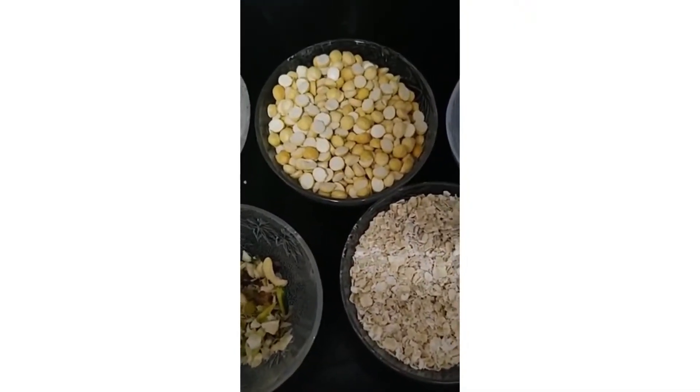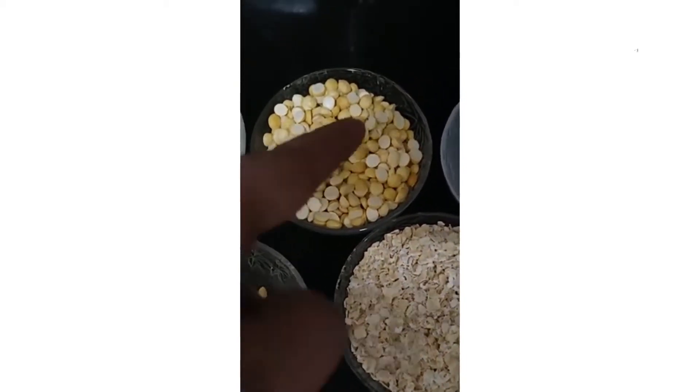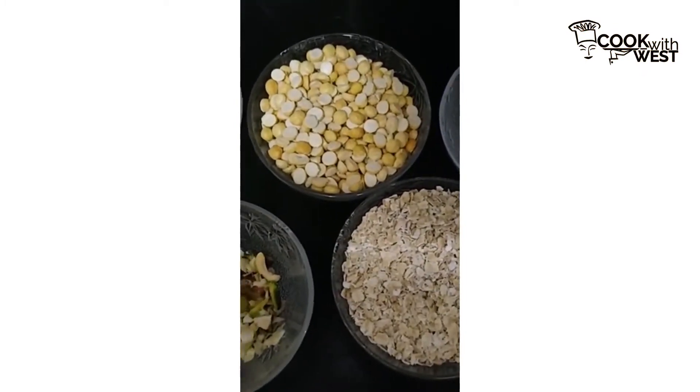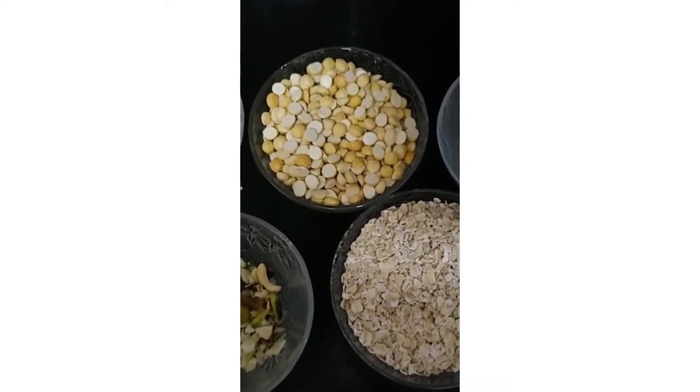So guys, these are the ingredients for Oats Dahlia Laddu. This is Desi Ghee, this is Dahlia, this is Ilaichi Powder, this is Quaker Oats, and this is Dry Fruit which will give a great taste to our dish.